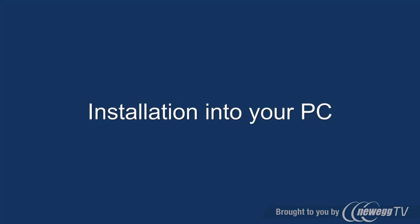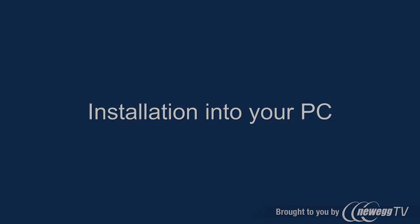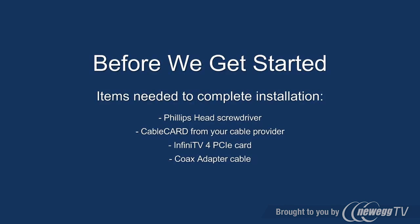Installation into your PC. Before we get started, items needed to complete the installation include a Phillips head screwdriver, a cable card from your cable provider, the InfiniTV4 PCI Express card, and the coax adapter cable.